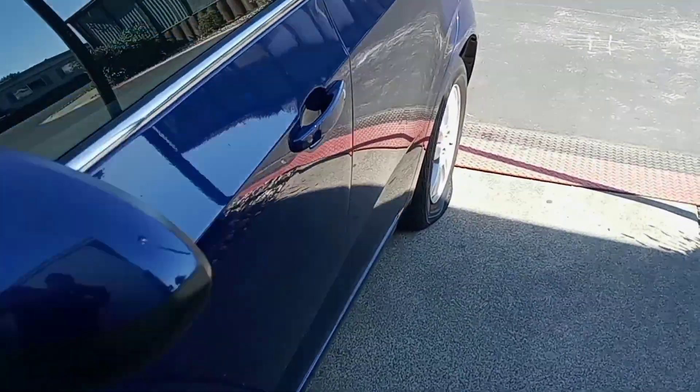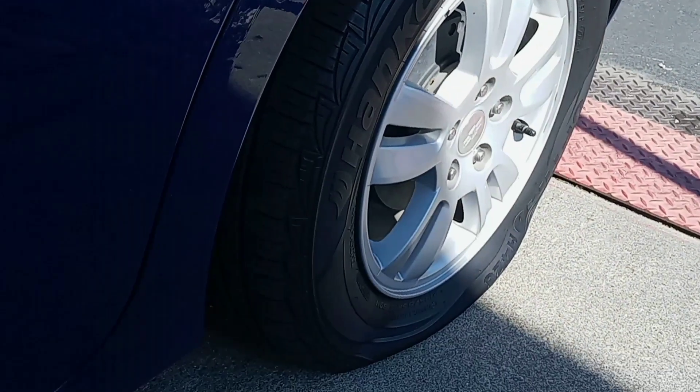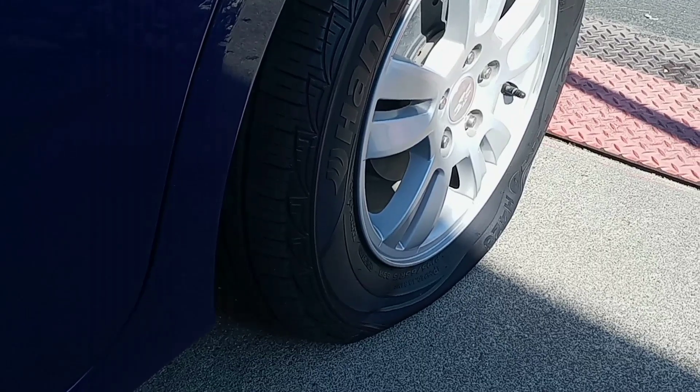Have you ever walked out to your car and found a flat tire? Well, today on Side Drive Mechanic, I'm going to show you how to find the leak and fix the flat.